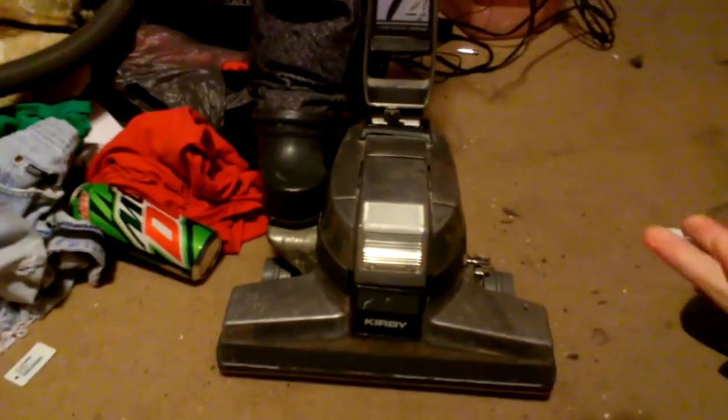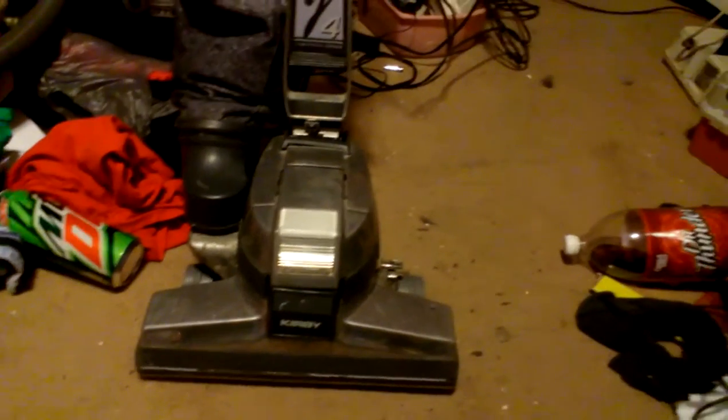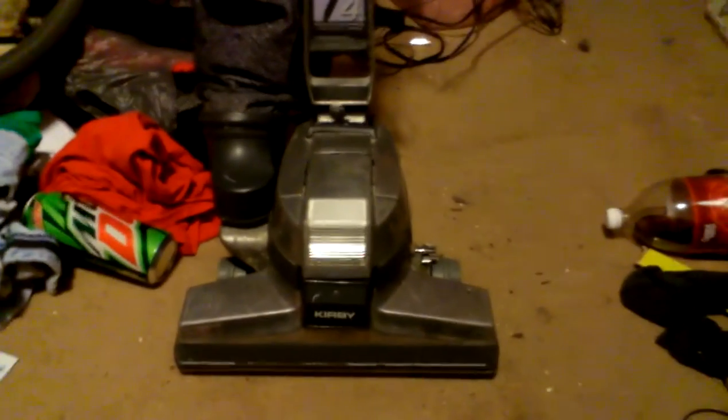I got this off of a neighbor. I said this was a nice vacuum, and my neighbor's husband said I can have it if I can get it running and keep it. All I did was change the cord on it and it just started running.